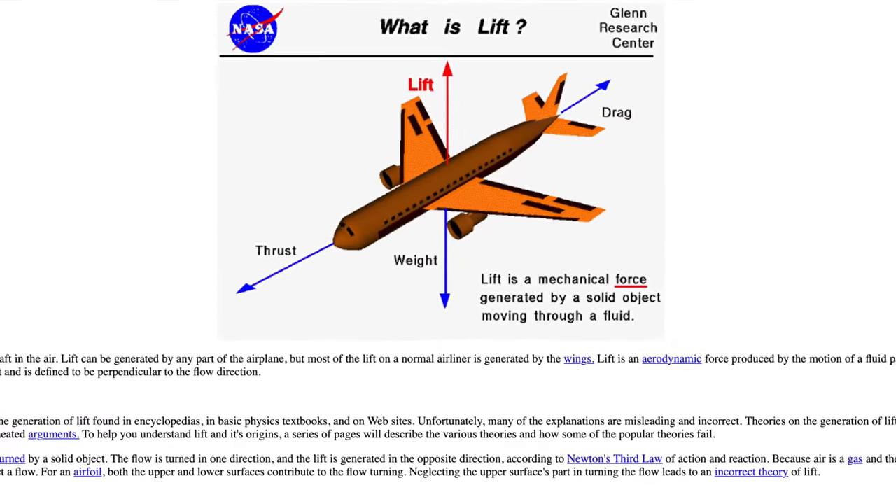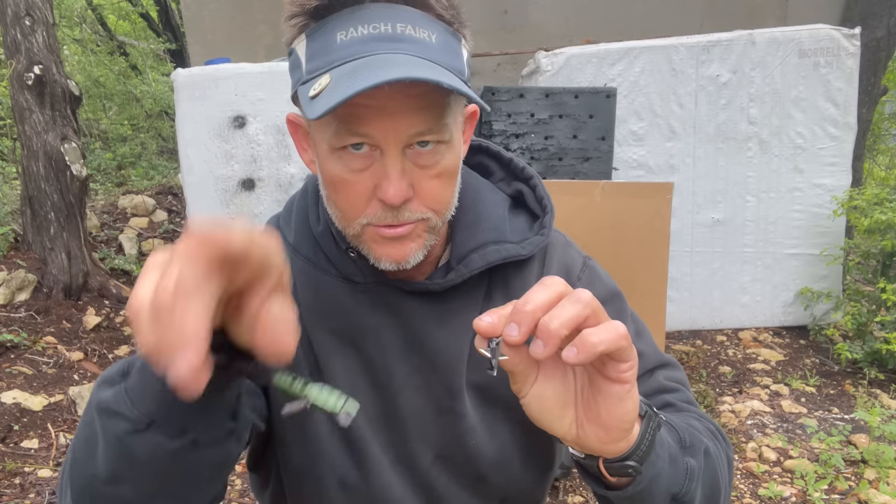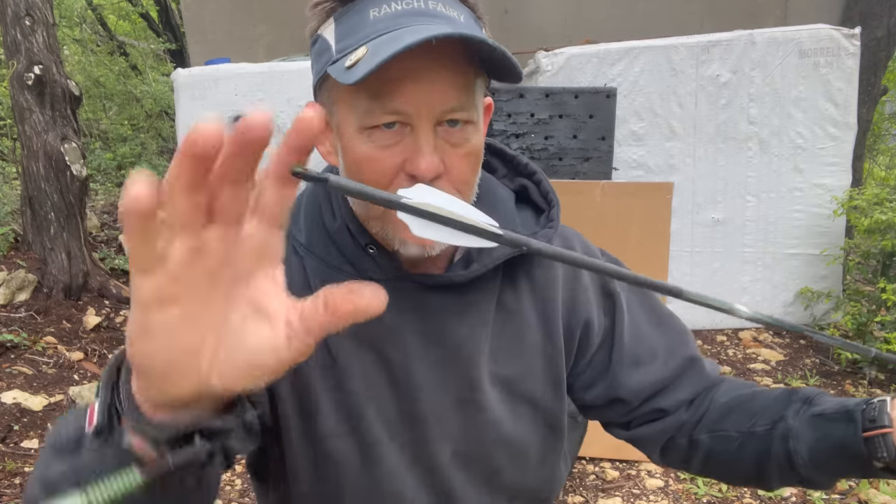I'm going to approach this from a flight dynamics perspective. At the very start, you need to be thinking about lift. I didn't know about this until I started talking to Daryl 'the Rocketman' Barnett. When you put any kind of thing with blades on the front, they create a bunch of lift when they press into the atmosphere. Some people think it's drag and it's not — it's actually a lifting mechanism, and lift can occur in all directions. It's an aerodynamics term, typically used with planes. In the back, the fletching is also a lifting mechanism.